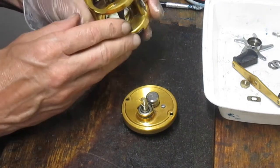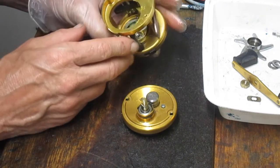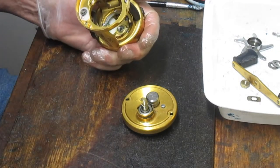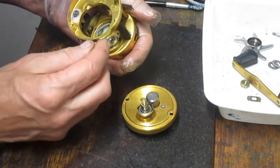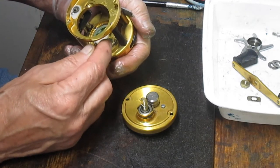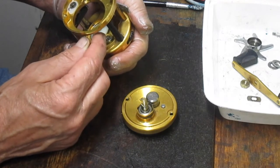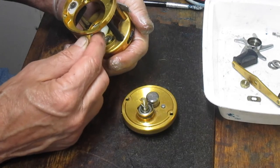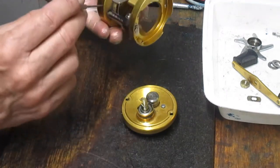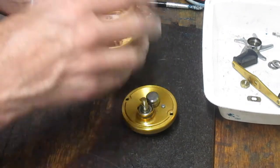The inside of this reel is very clean. I'm not seeing any issues. There's no issue with the clicker, so in a routine service you do not need to take this apart. What you do need to do is spin the little working gear here and make sure that all the teeth are on the idler gear. Make sure that all the teeth are on the small drive, which drives the worm gear, and that the worm gear is turning.